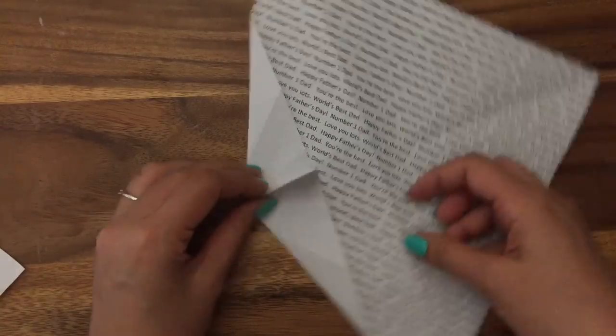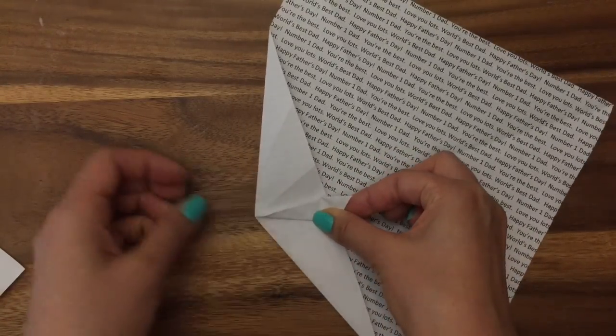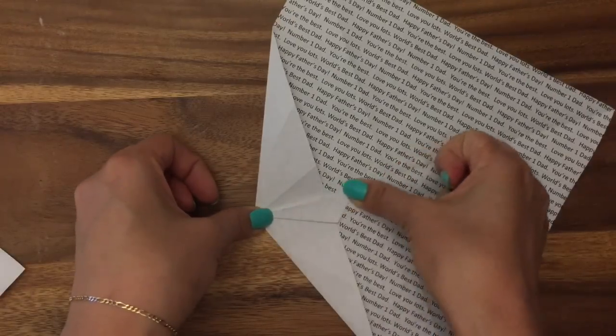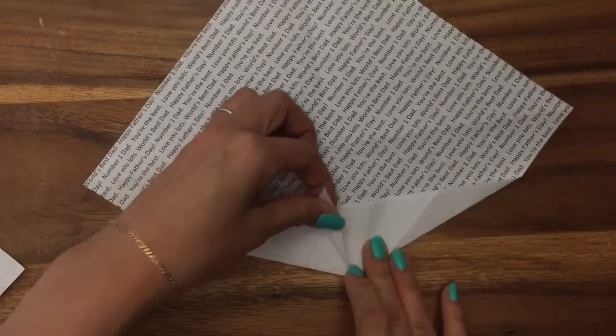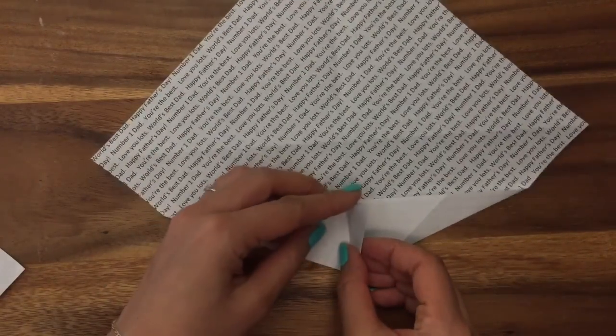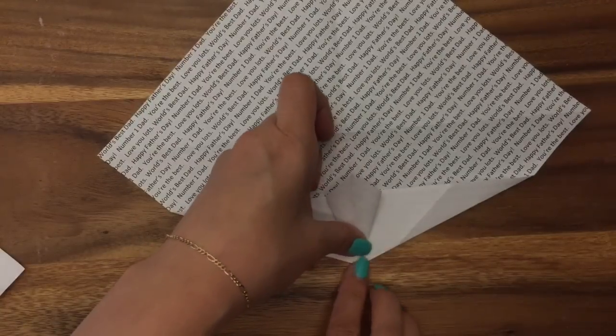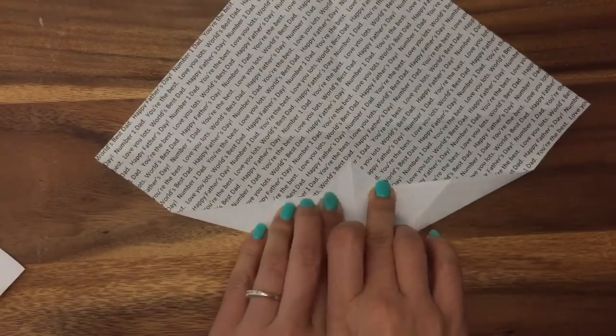Now take this and fold it in half onto the center — again just to get the crease — and do the same thing on the other side. Now there's a little hole there, so stick your finger in and open it up. You'll see that is your necktie.